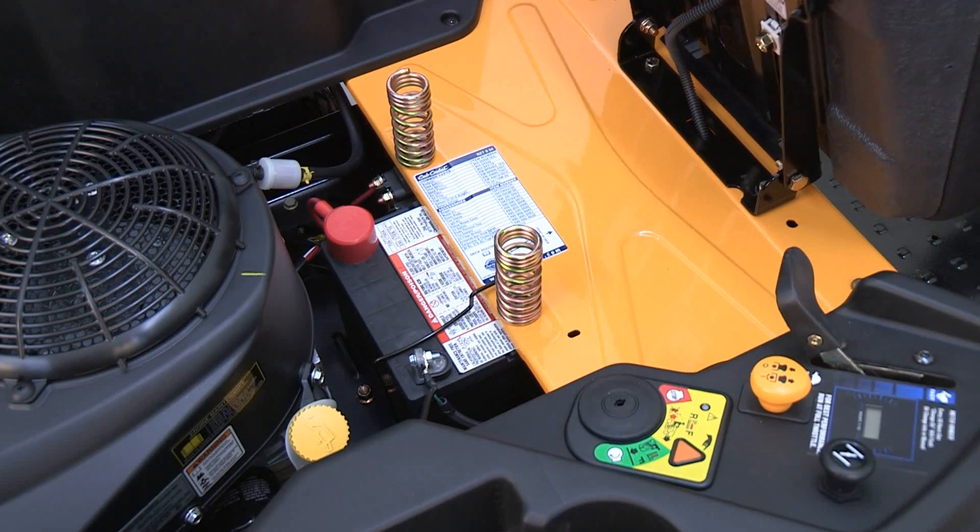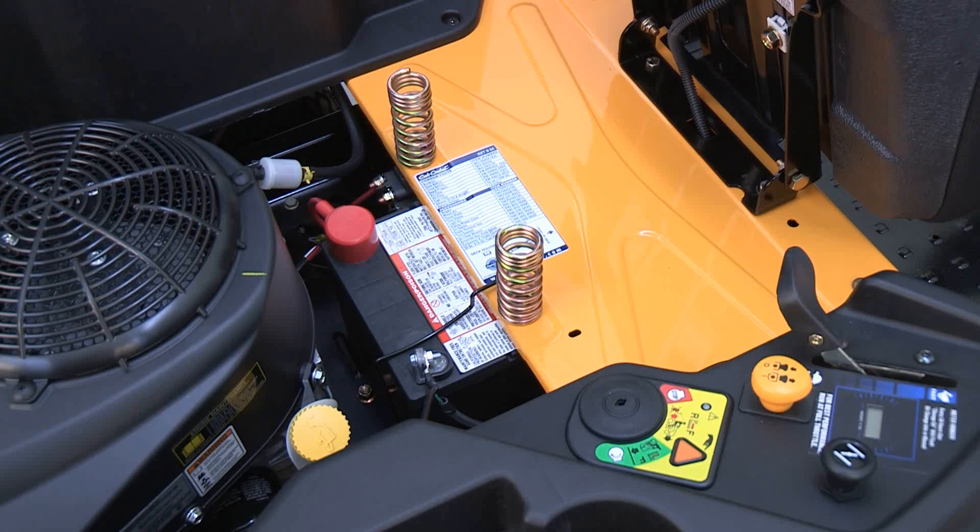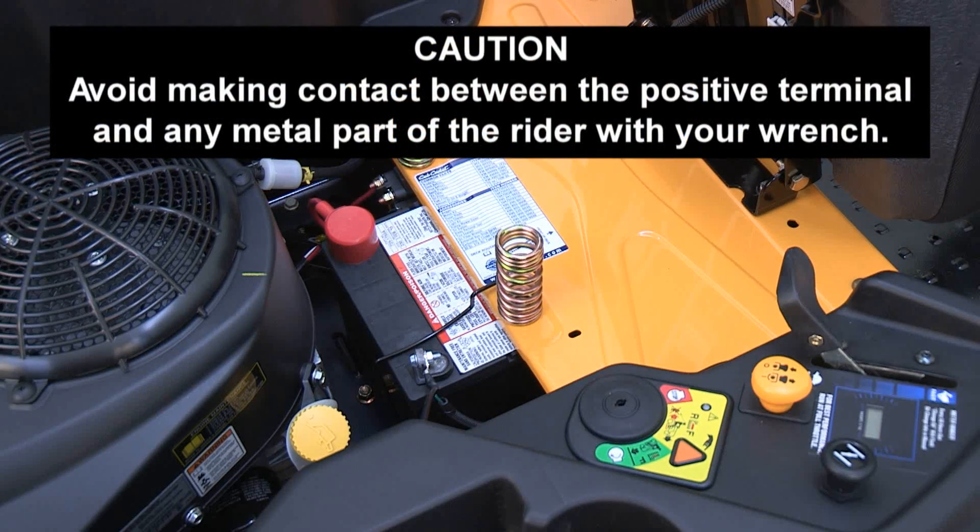Tip the seat forward and locate the battery under the seat in front of the engine. Use caution when working around the battery. Avoid making contact between the positive terminal and any metal part of the rider with your wrench.